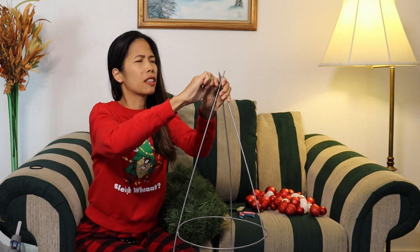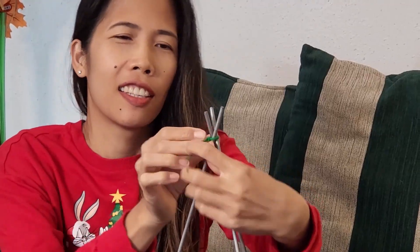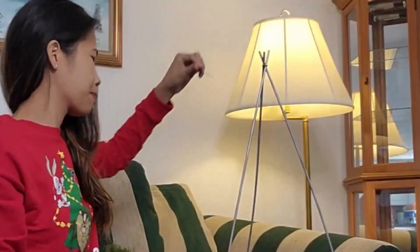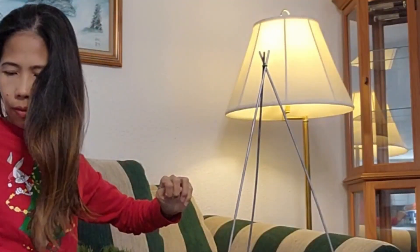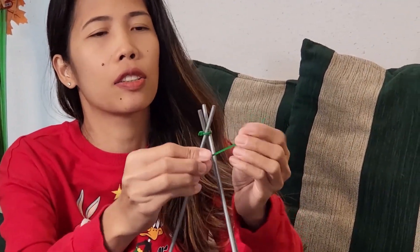You might need help here. Very beautiful. I might need to double tie it to make it tighter.